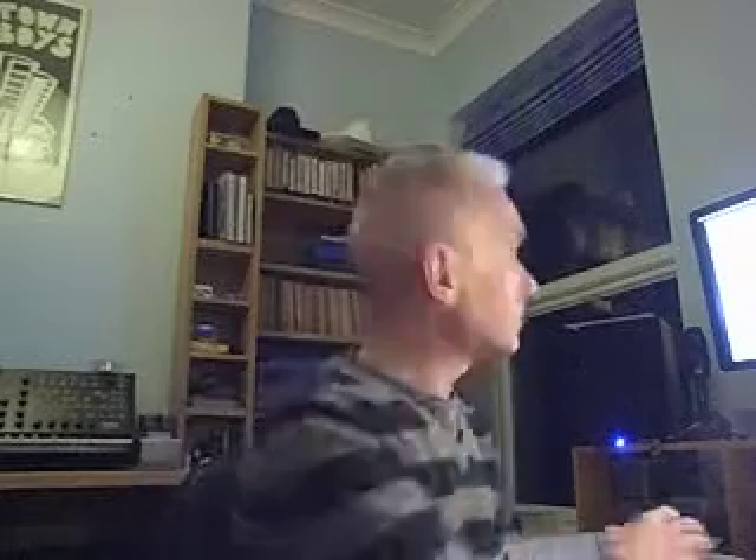So let's look at that same exercise again. This time I'm going to be playing it as crotchets. Okay, so that's the first exercise.